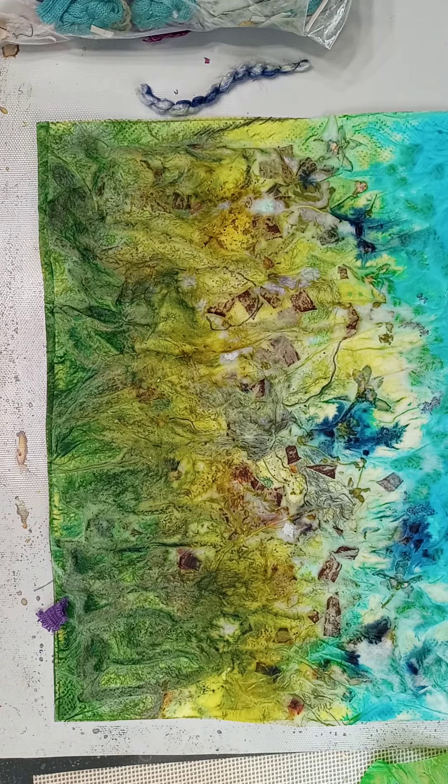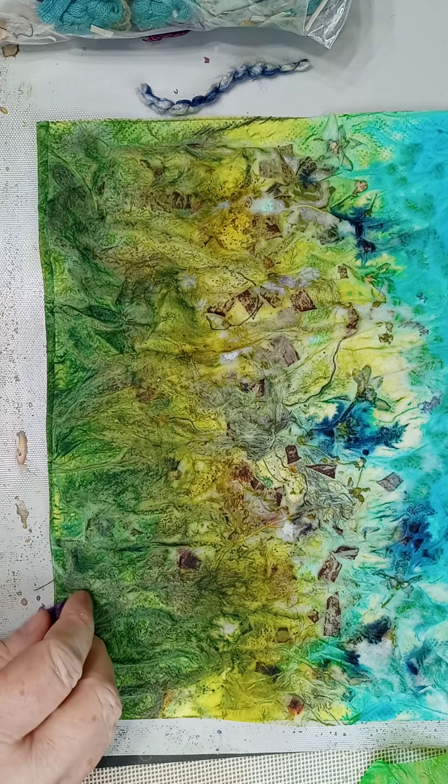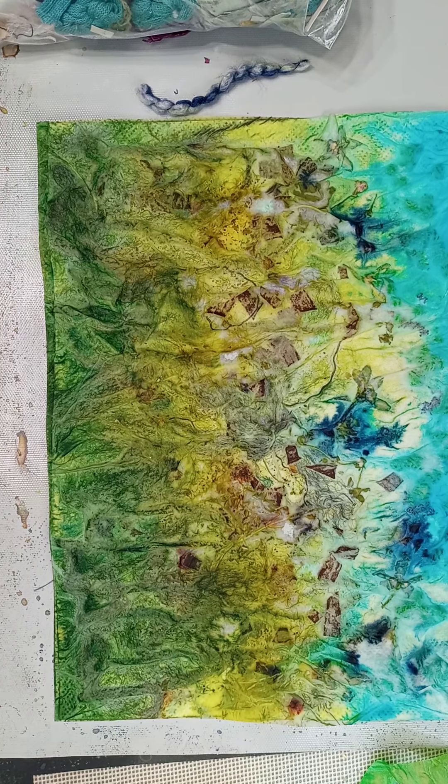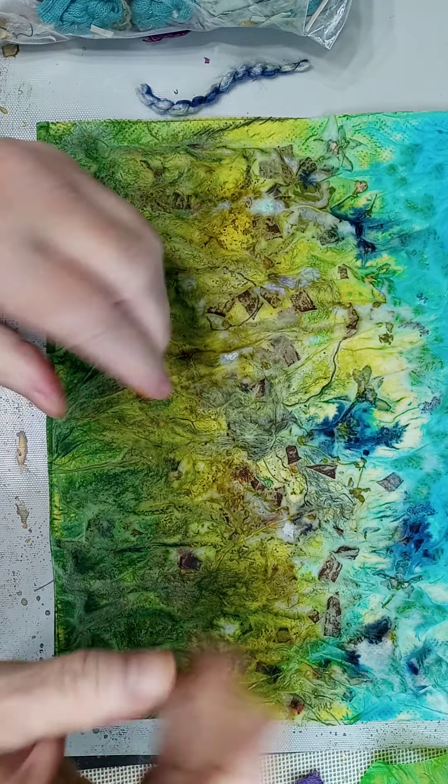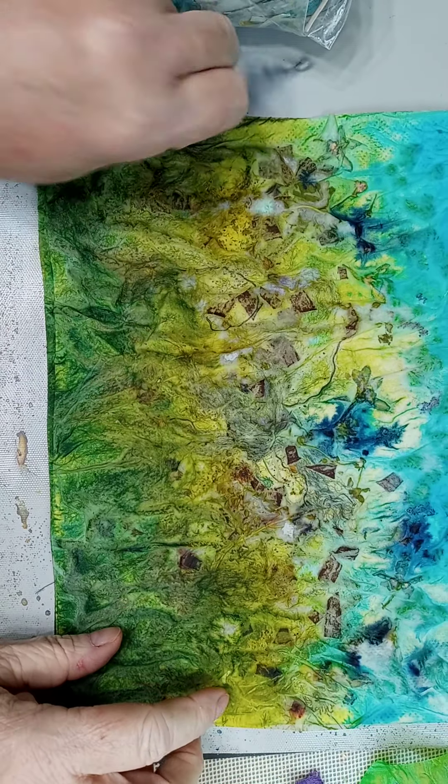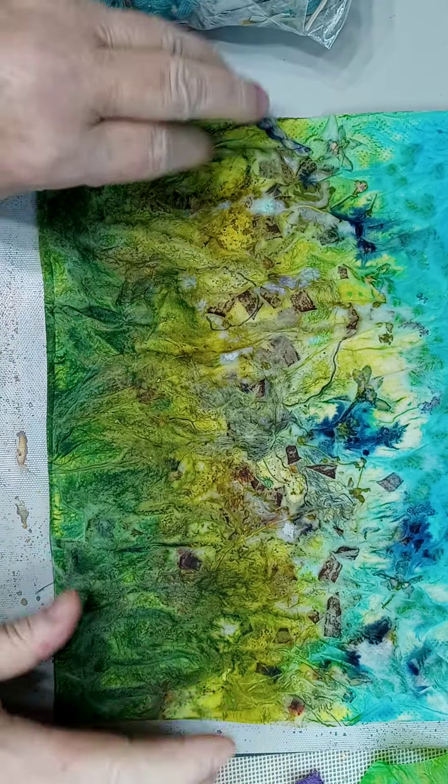Hey everybody, Coco here. I'm so excited to show you some of my experiments. I was inspired by a piece of fabric I had that kind of looked like a Monet painting, and it put me in mind of some of my felt fiber experiments where you use a hook and you punch felt or fibers into felt and you create scenes.